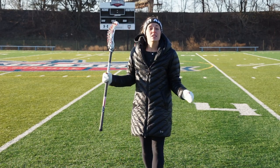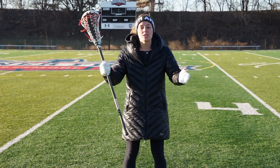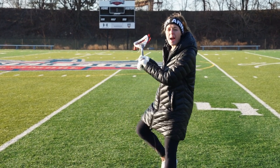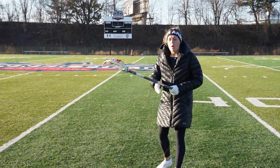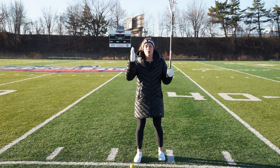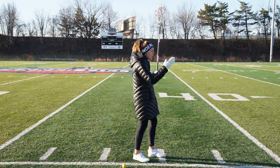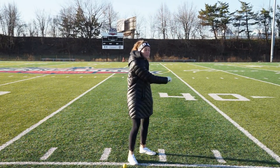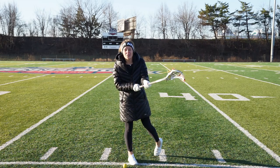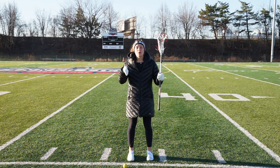The B stands for balance. We want to make sure that our hips are balanced towards the cage. We never want to shoot off our back heel or go one-footed. We want our hips facing the cage so we can see the goal. Whenever our hips are facing the sidelines or the bench, we're about to rip a sidearm and have no idea where that's going. So good rule of thumb: always keep your hips balanced.